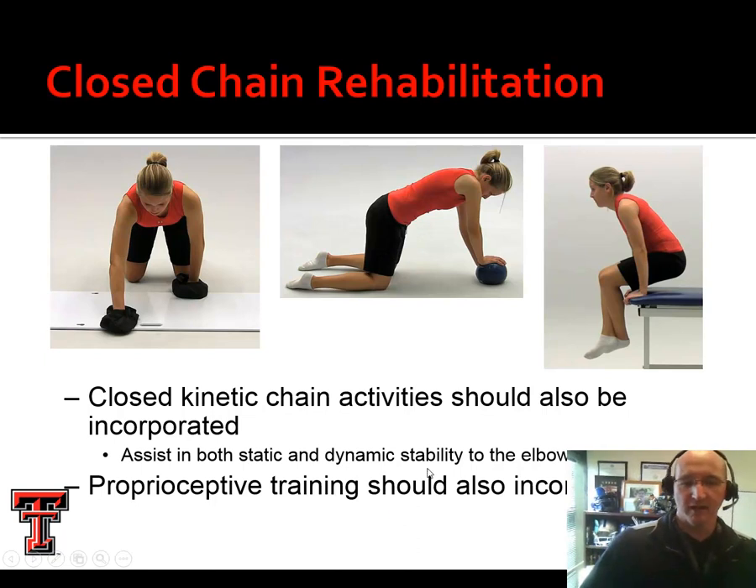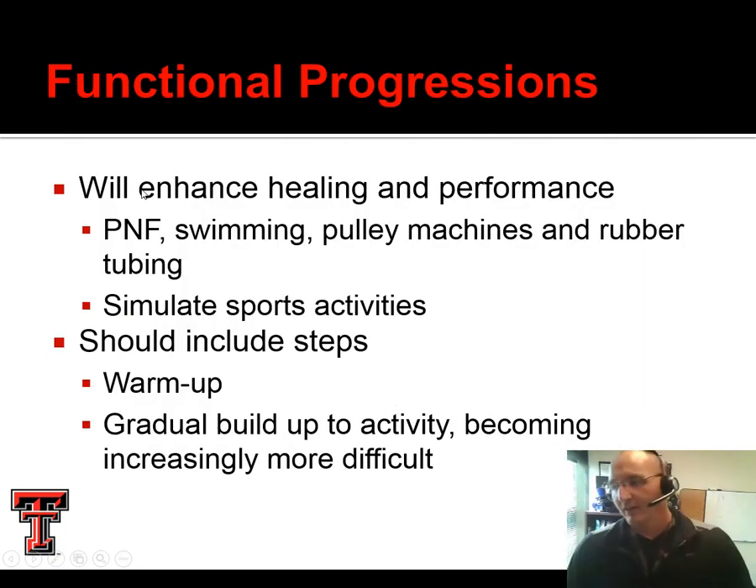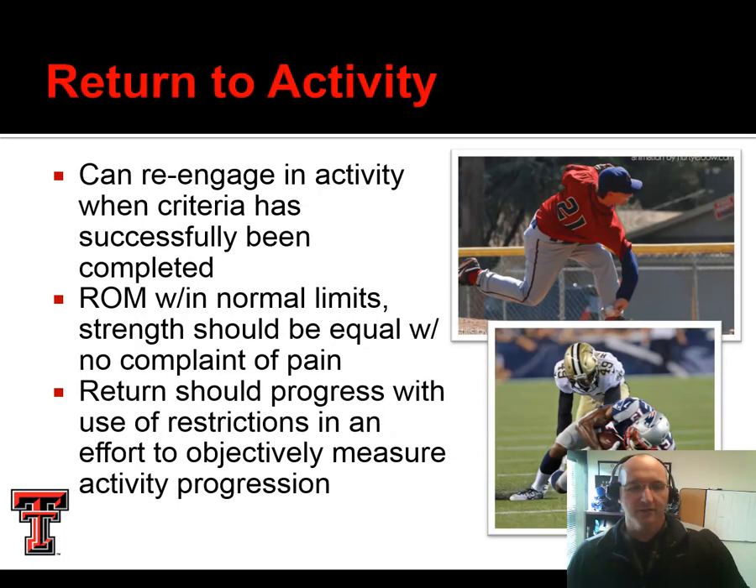We also want to do some proprioceptive training and balance work — we could do any of these exercises with their eyes closed and add a layer of proprioception. From there, we're going to figure out ways to progress. A functional progression enhances healing, helps performance, and ultimately gets them ready for activity. We move this in gradual steps — warm up into a gradual buildup of activity, and then over time it becomes increasingly more difficult. They can return to activity after successfully completing their rehab, but we want to consider if they're at an increased risk of re-injury and whether there are mechanical issues to address.